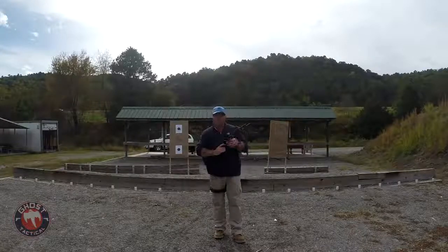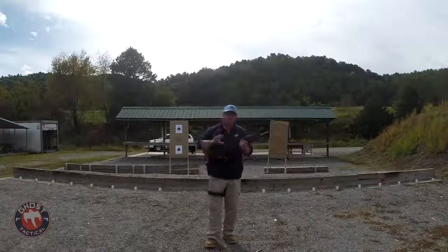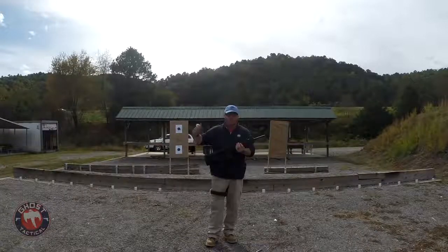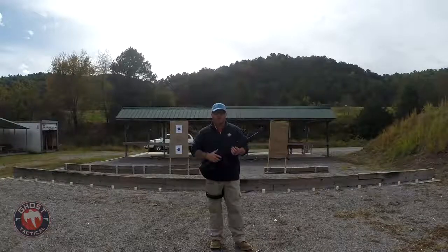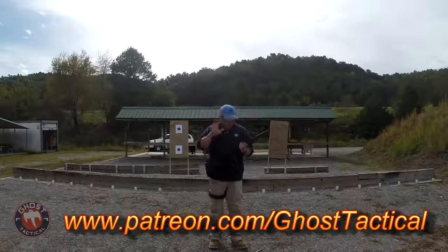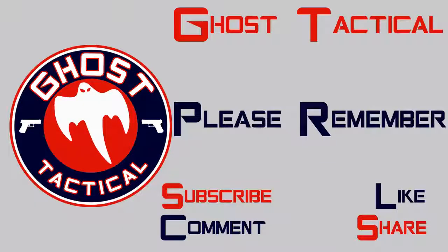Thanks everybody for watching my videos and everything Ghost Tactical is doing - I greatly appreciate all the support. If you haven't yet, click that subscribe button below. We appreciate all the engagement, so please comment, like, and share. We're going to Tulsa next month for a couple gun shows and IDPA matches - we're going to film those. If you'd like to support the channel on Patreon, every dollar helps. You can find us at patreon.com/ghosttactical. Until next time, Semper Fi - happy shooting!